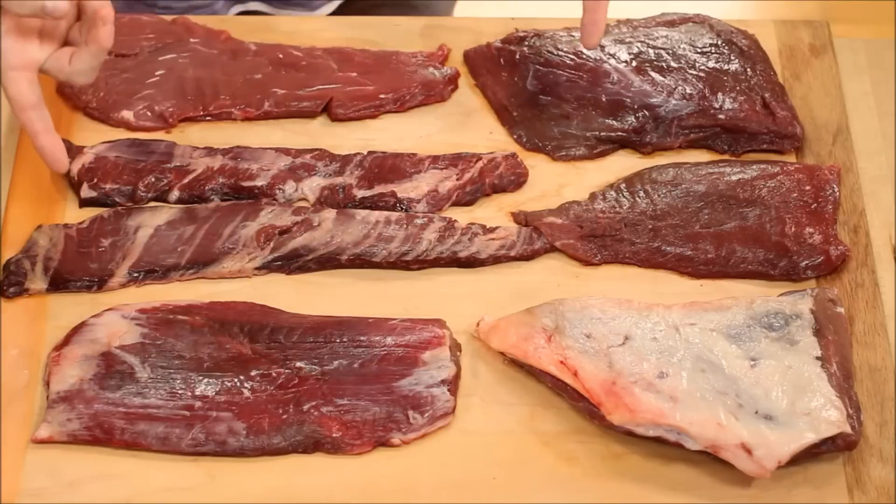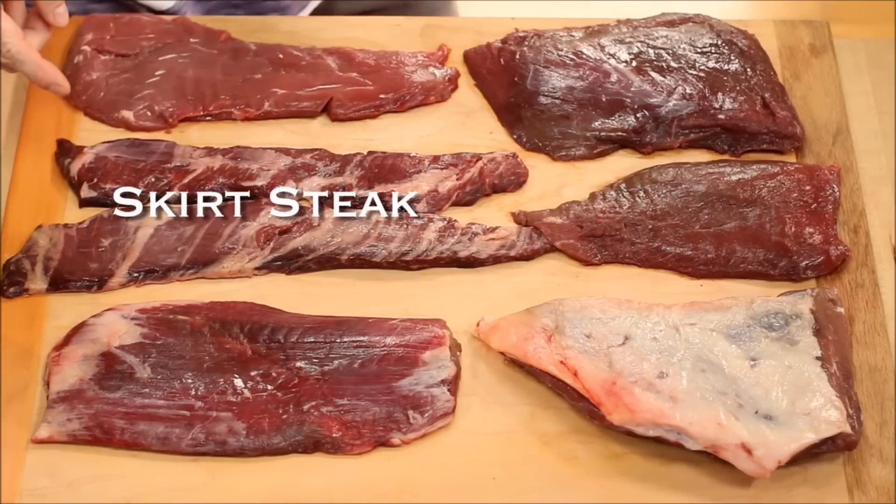Let's start with the skirt steak since that's so popular. What a lot of people don't know is that there are two skirt steaks on each side of the carcass — one that they call the inner skirt steak, which is thicker and a little tougher, and then one that they call the outer skirt steak, that's thinner and more tender.